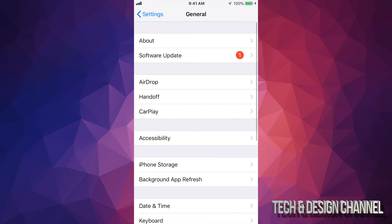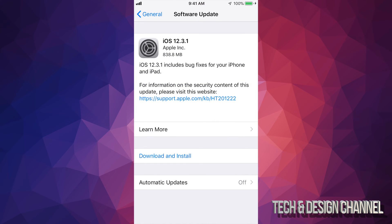Once you do that, scroll down and go right into General. Under General you'll see the second option where it says Software Update — just tap right there. You'll see 'Download and Install' — just tap on Download and Install.